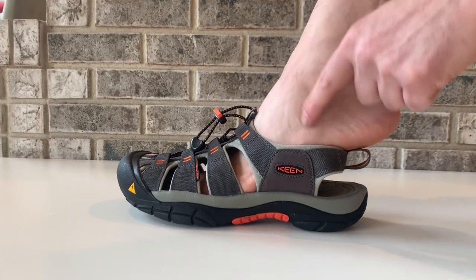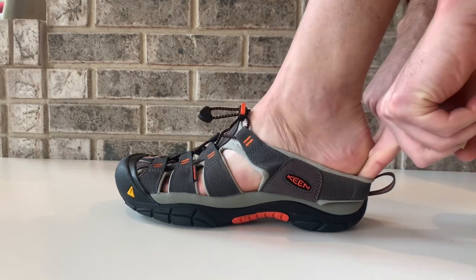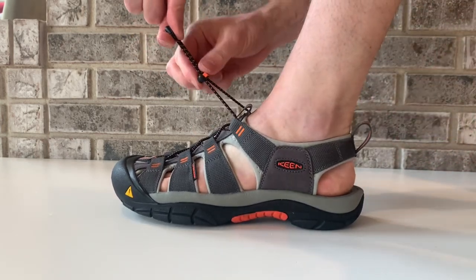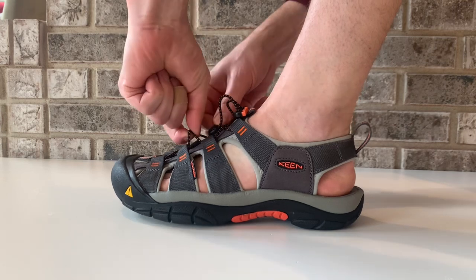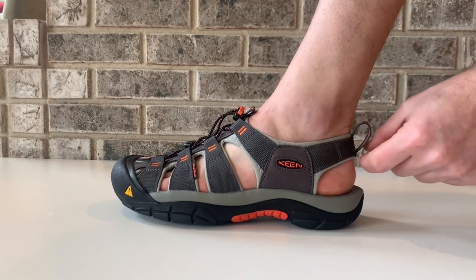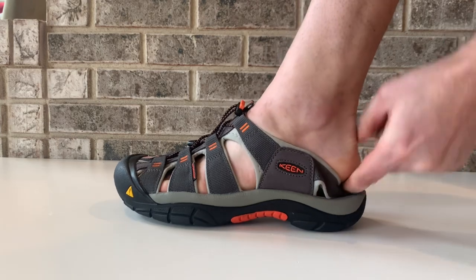These are easy to put on. Pull the elastic heel back, slip your foot in, and release the elastic heel. There are elastic laces that you can use to lock in a repeatable, comfortable fit. To take them off, just pull the back strap down and slide your foot out.